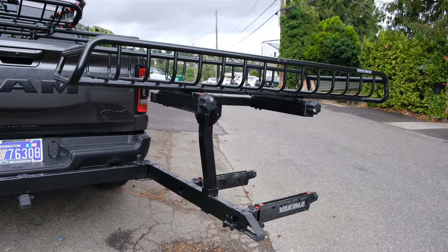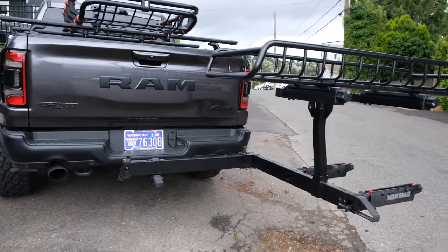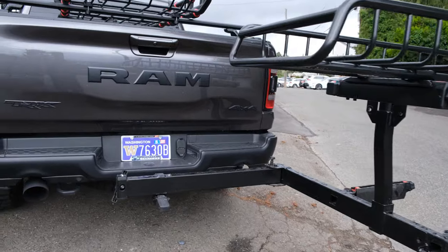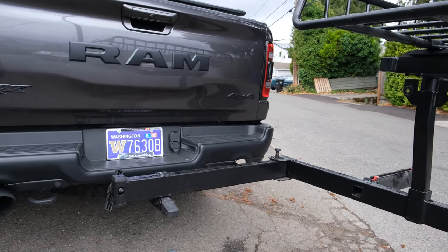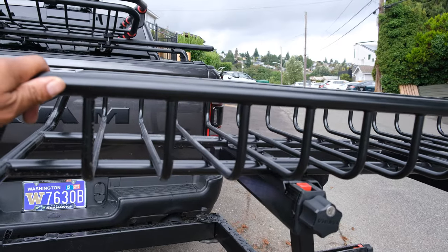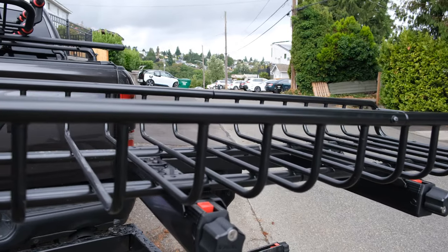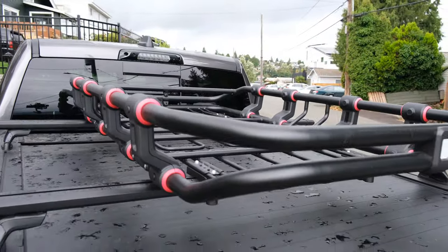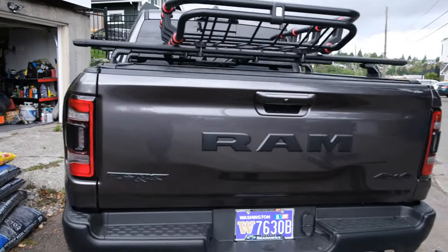In terms of things I have issues with — one is the price. It's expensive. The actual swing base I thought was worth it; it's around $500, but it's a really well-built piece of steel and gives a lot of confidence. The basket, though, I think is pretty cheap for what you pay. It works, but it just doesn't feel very heavy duty. I actually prefer my Amazon cheapie basket up top, which I think is actually built better — it was just as expensive as the Yakima basket, but it's a lot bigger and I think a lot sturdier.